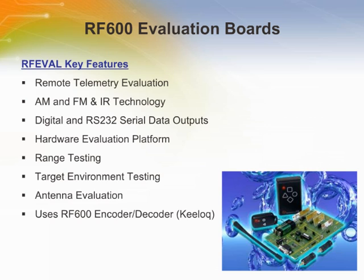The RF-eval kit is a hardware development platform designed to assist the design engineer with the design of a remote telemetry application. This kit provides several projects. Each project utilizes a transmitter encoder incorporating the RF600E. The RF-eval receiver board uses the RF600D to perform RF or IR reception and decoding, providing a variety of outputs.